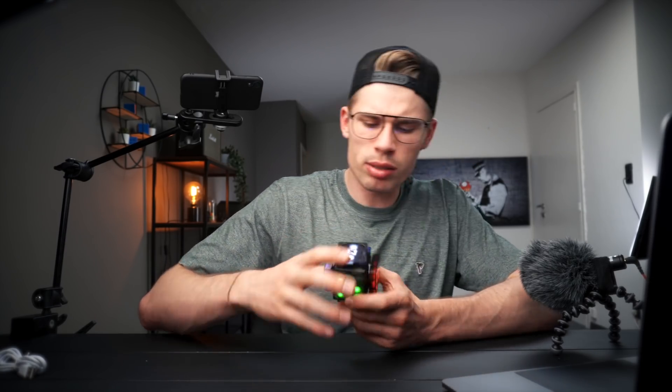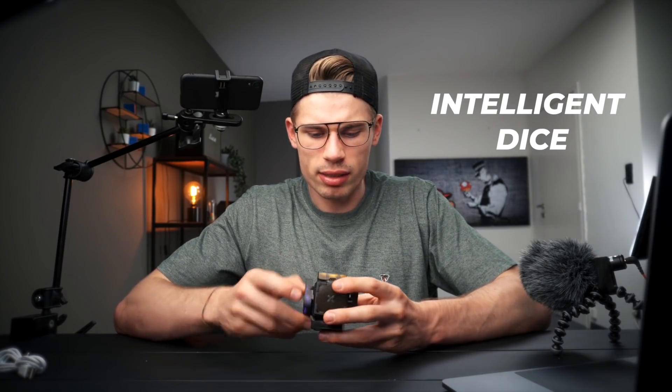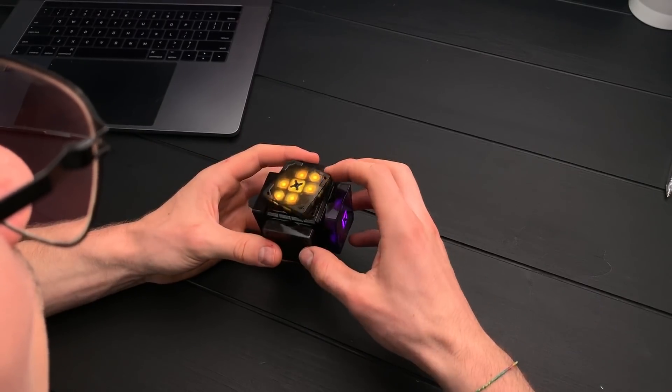Apparently it shows the timer right now, but it does it in a weird way — I can't even read this. I think this is supposed to be like one minute 44. The next one I want to try is called Intelligent Dice — let's give that a try.